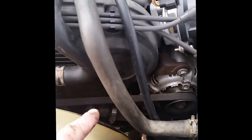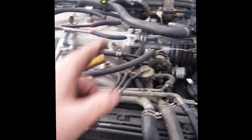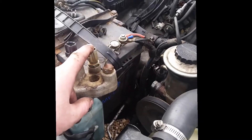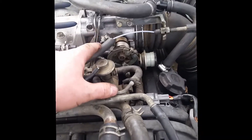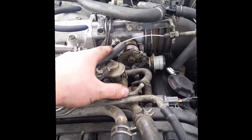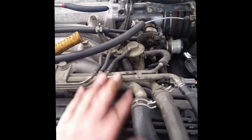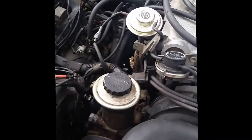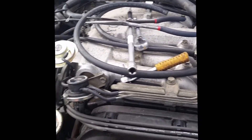After replacing the thermostat three times, replacing the ECT sensor — which is of course notorious on these things — and then also cleaning out my throttle plate probably four or five times, and failing smog once because with these it doesn't allow you to go into closed loop with your coolant being less than operating temperature.